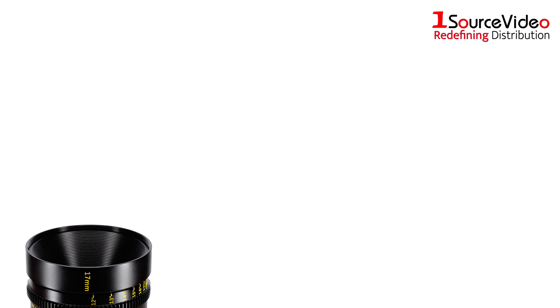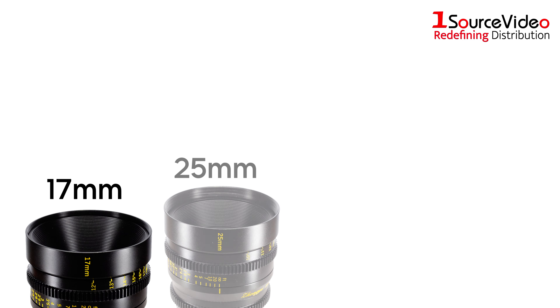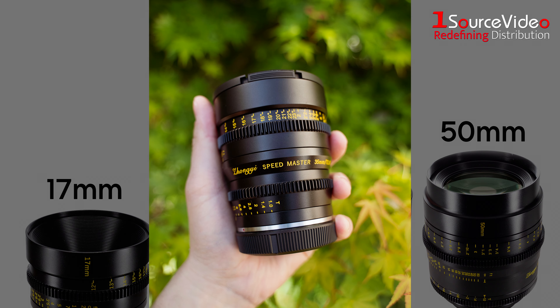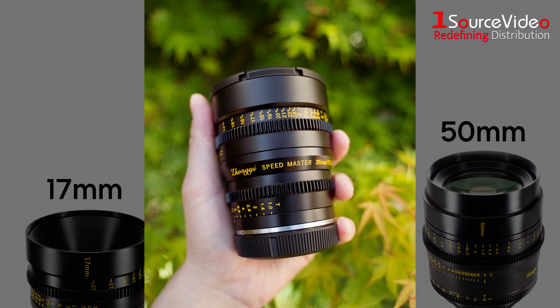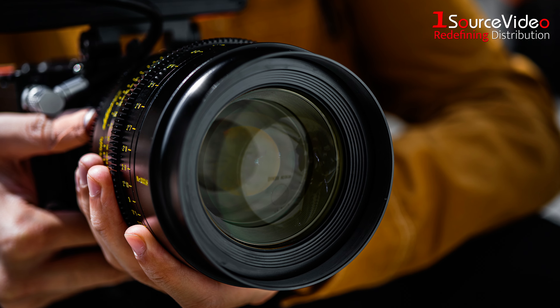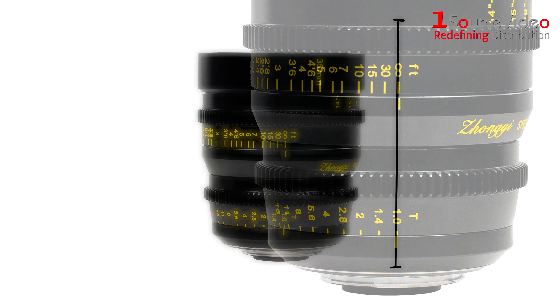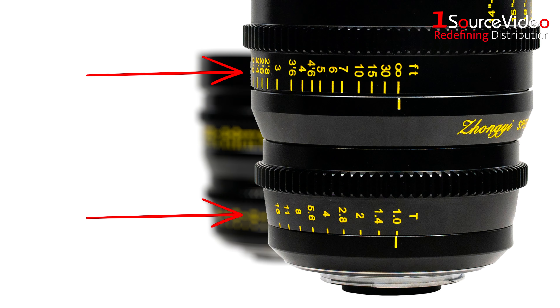With a unified front diameter, available in 17, 25, 35, and 50mm, the Speedmaster makes the work of focus motor and matte box easier, so operators are free from frequent readjustment of settings. The seamless lens gear and long focus throw with precise scale markings will contribute to painless and accurate operation of the focus motor.